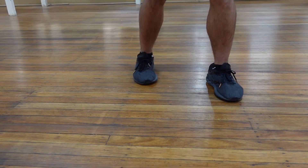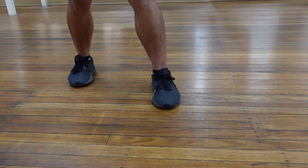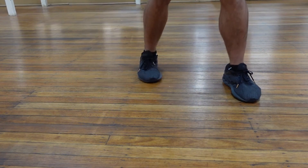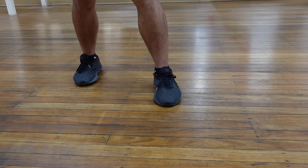Moving from left to right is similar. All on the ball of your foot, try to keep the heels off the ground, and when you step across with the lead foot, make sure the following foot doesn't come in too close, maintaining that shoulder width.